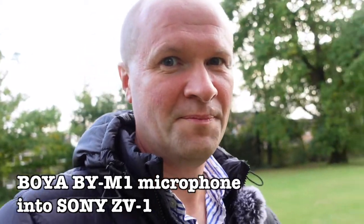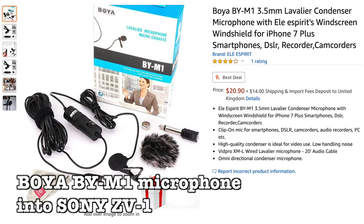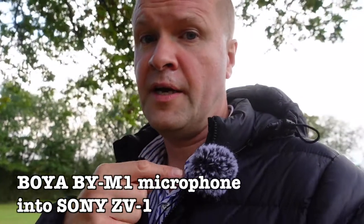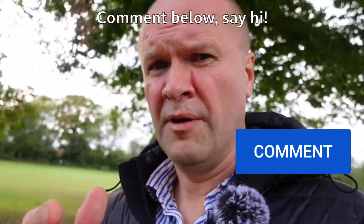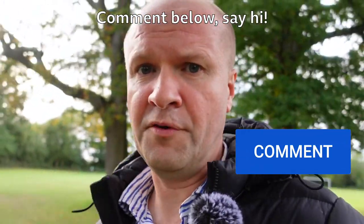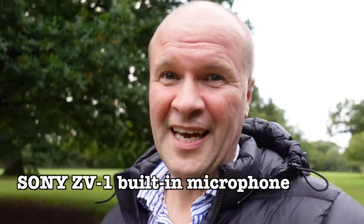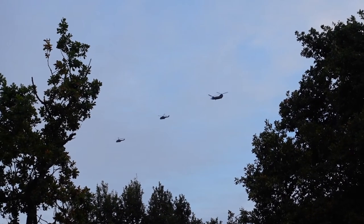I think I'm going to get photobombed by a jogger. And now back to the Sony ZV-1 built-in microphone. In the description I've also put links to the microphone itself and to the Comica mini dead cat windshield — I just leave it on all the time. How are you finding the sound of the BOYA BY-M1? Would you prefer a shotgun microphone on top of your Sony ZV-1? Leave a comment below. Just as the helicopter goes over — I take it you can hear the helicopter?